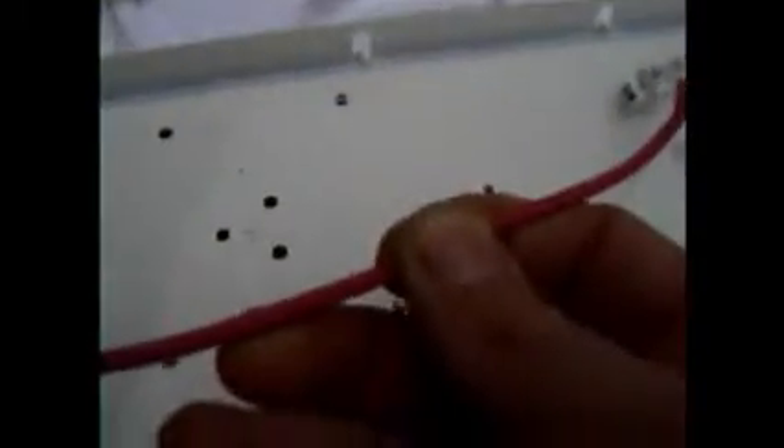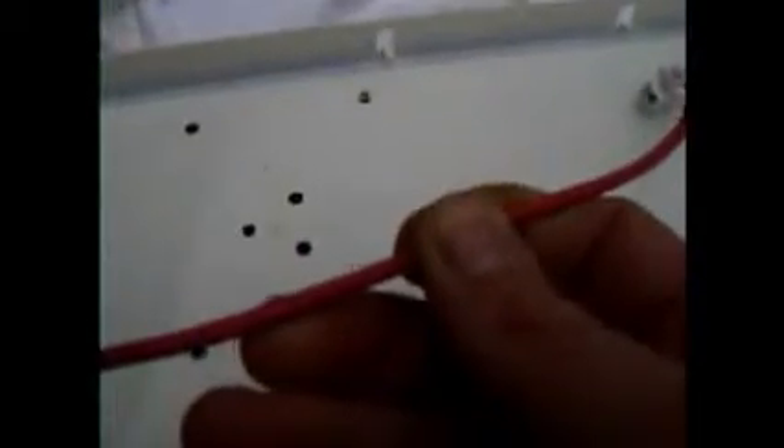So next you just need a long enough piece of cable to go from there down to your power source. Now this piece I'm putting in now will be for the live, but you could run either cable either side as long as you've only got one feed each side.